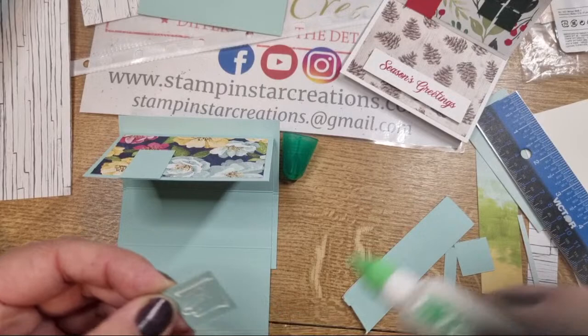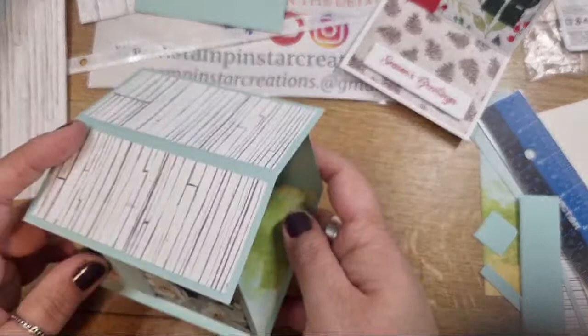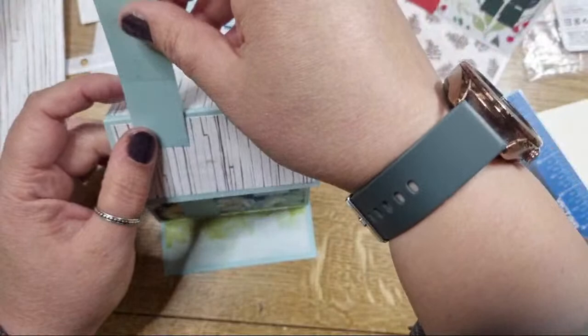Barbie says she's not seen a house card like this before - I won't take credit because it wasn't my original idea. It's called the house shape easel card by Iced Images. The other cute thing you can do is add a little doorknob - I'm desperate to add one - and you could also add a little chimney with some decoration on top.